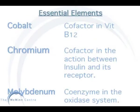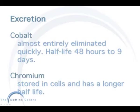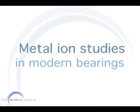However, the metal ions released from the BHR are essential elements and are required by the body for vital metabolic functions. The body also has an effective renal excretory mechanism for any unwanted metal ions. The excretion rate for cobalt is around 48 hours, whereas chromium is longer as it is stored in cells.